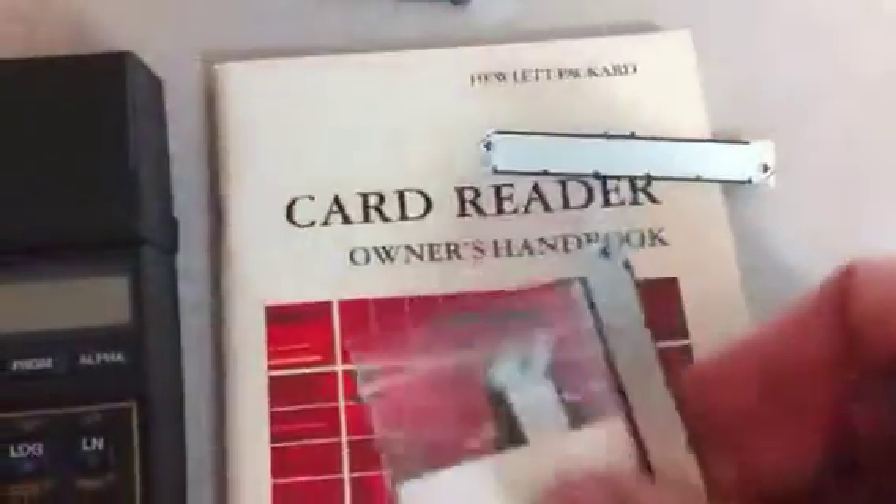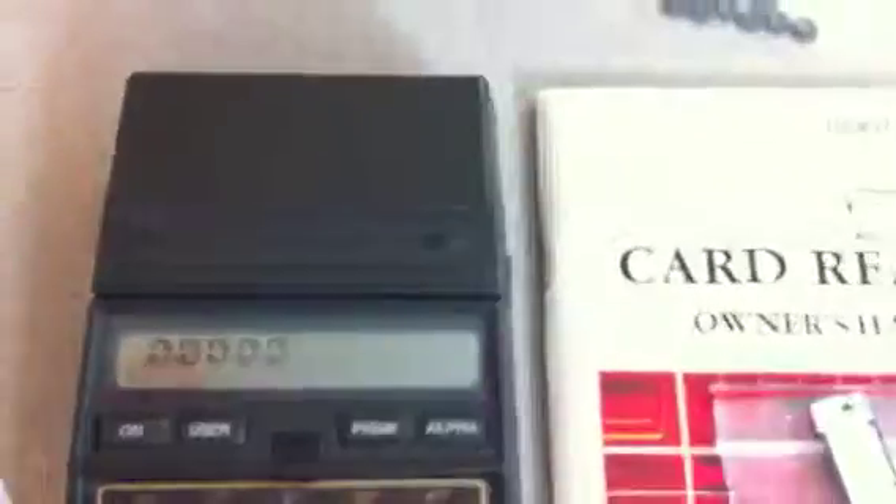I'm thinking of selling this on eBay. I'll go ahead and sell it with the manual and a pack of ten magnetic cards. To demonstrate how to use it — most often it's used to store programs, but you can also store the registers or even store the entire state of the device.